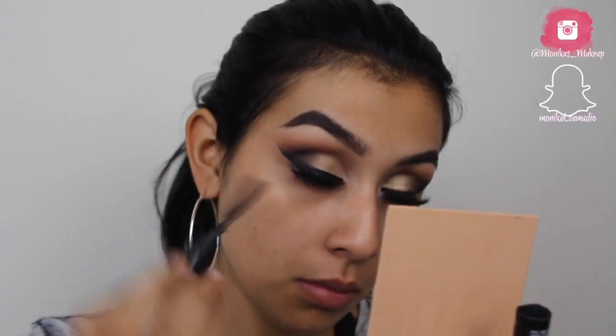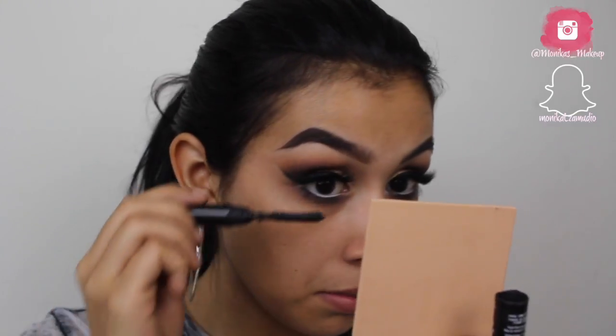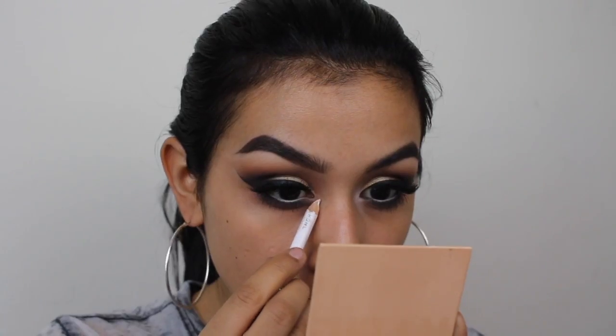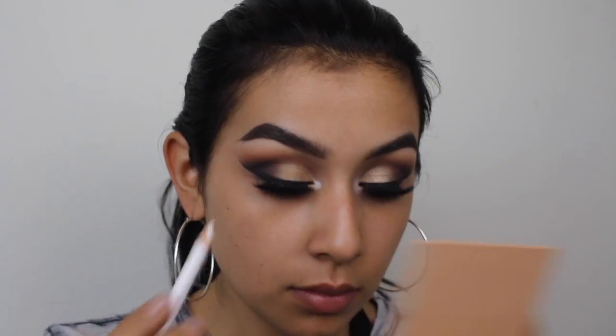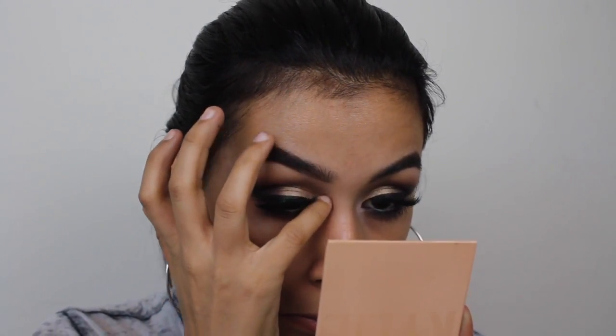For my lower lash mascara I'm using the Balm Cosmetics Mad Lash mascara — I love it for lower lashes. To make my inner corner pop, I take the white eyeliner and do a little dot on the inner corner, blending it out and repeating a few times. Then for the inner corner highlight I'm using the same shade I used on the brow bone. And that's the eyes done — I'll do my foundation off camera and be right back.